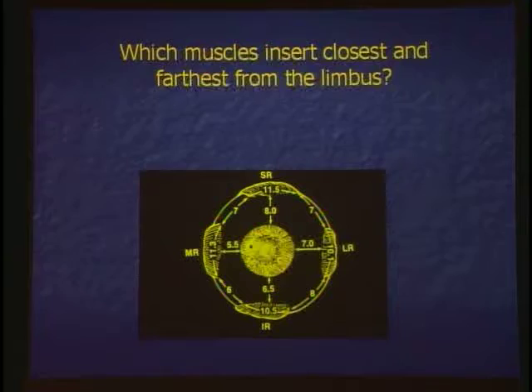He calls me up and says, 'Oh my god, that eye is way out.' He took off a re-operation pterygium and took the medial rectus right off and never knew it. It's only 5.5 millimeters from the cornea. It's right there.